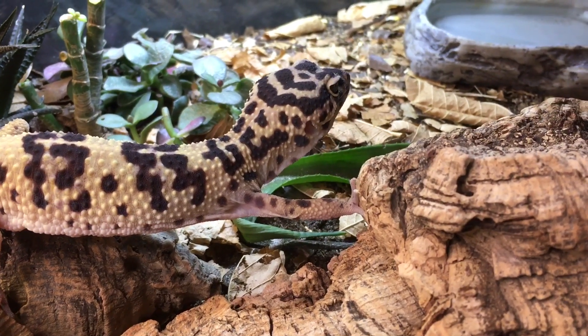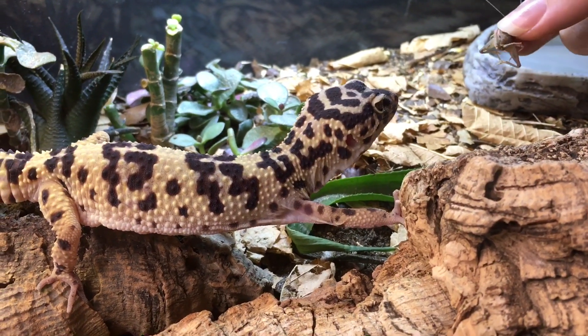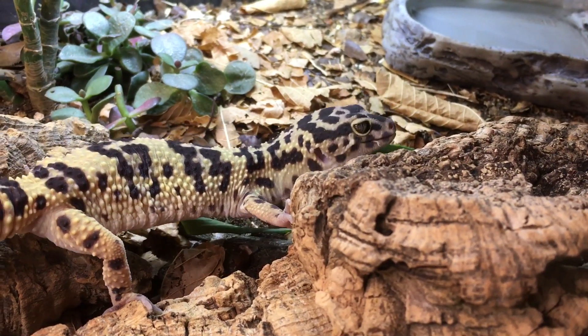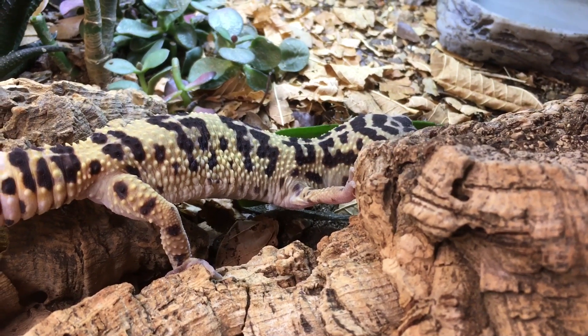She looks like she's getting ready to shed, I think. This is a bioactive enclosure we've had her in for probably three or four years. There's a banded cricket — we've been working with banded crickets lately. They seem to be better in a lot of ways than the house crickets you get at the pet store.